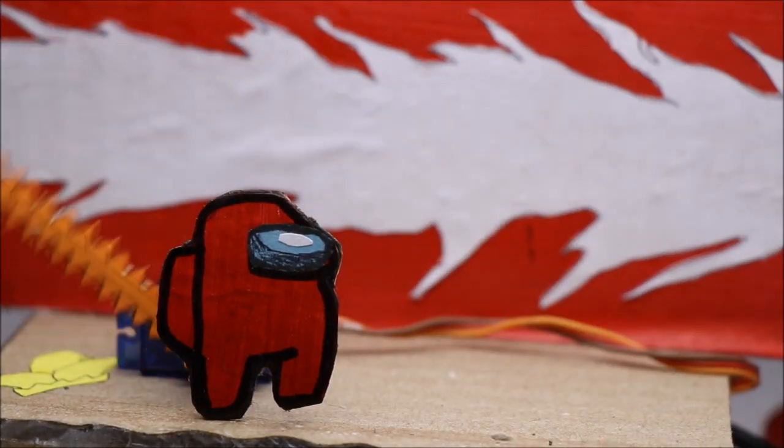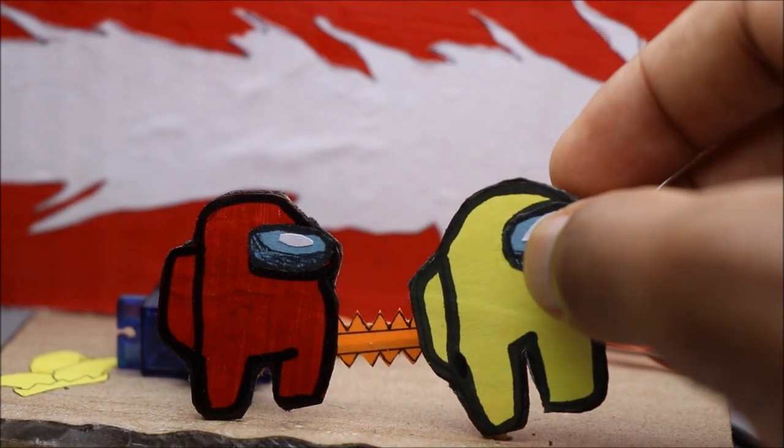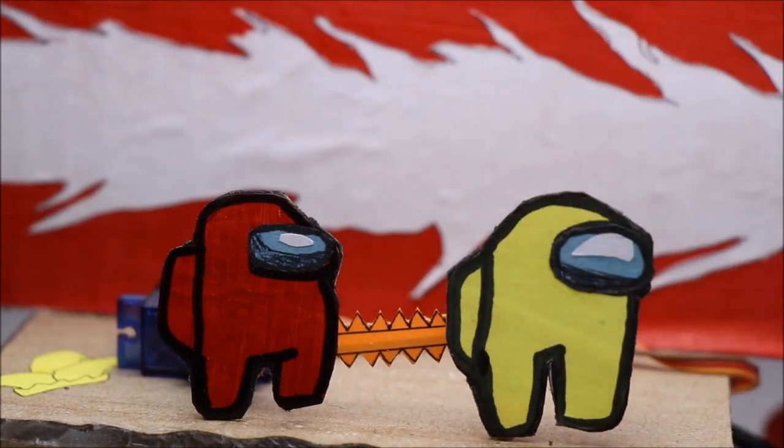Hello friends. In this video I am going to make a cardboard version of Among Us so that you can play the role of imposter.